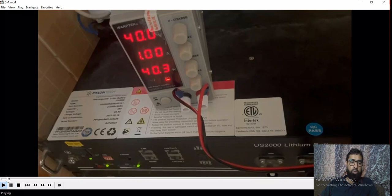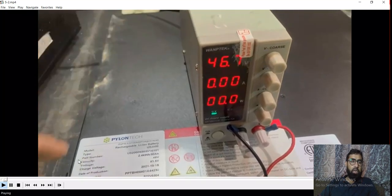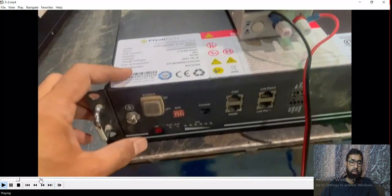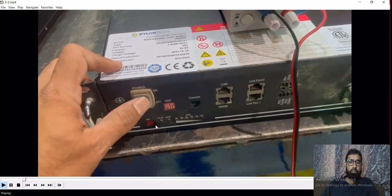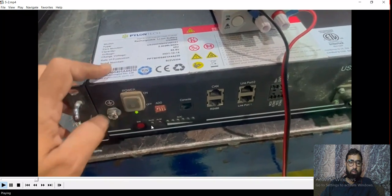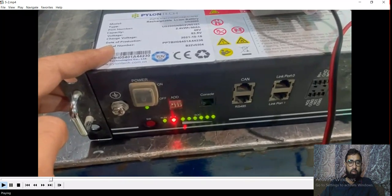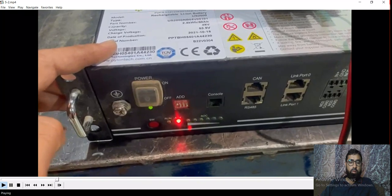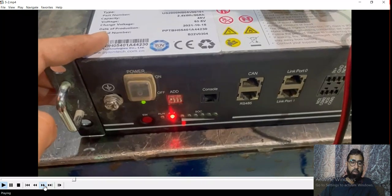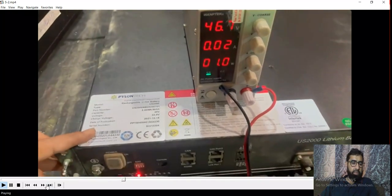Our first case issue is resolved. Now second case — if alarm LED is on, what we can do. In this case, even battery will not accept any charging — no amperes are being accepted.